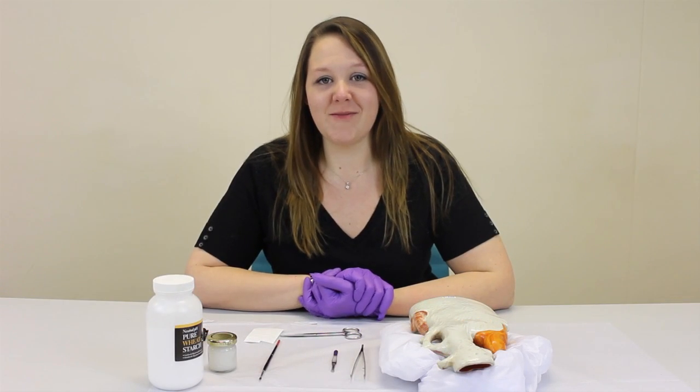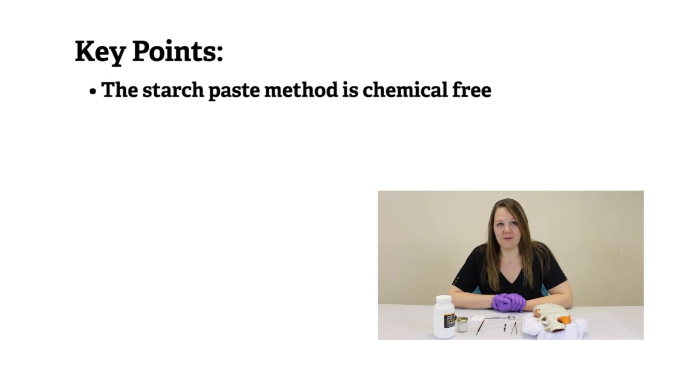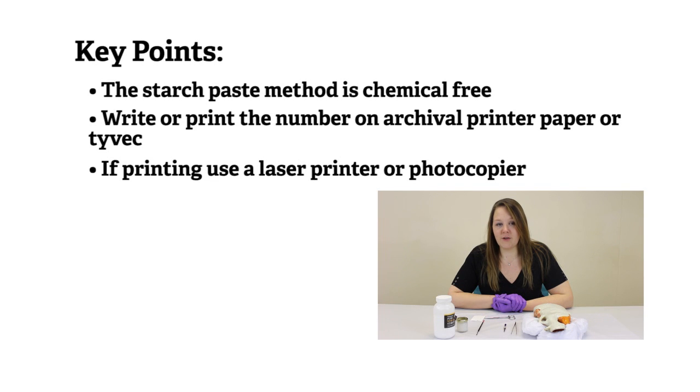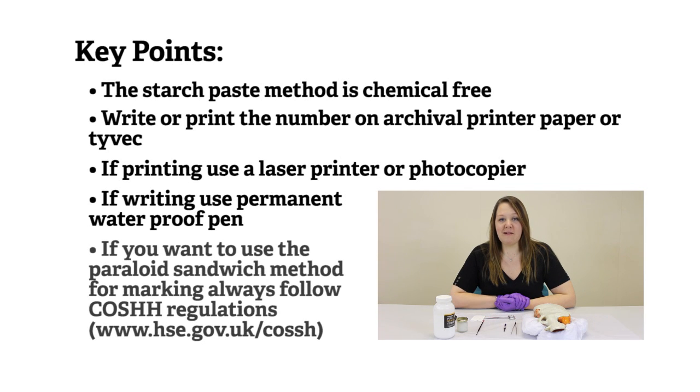Key points to remember: the starch paste method is easy and does not use chemicals. You should use archival printer paper or Tyvek and put the number on the paper by writing or printing. If you print, use a laser printer or a photocopier. If you write it, use a permanent waterproof pen. If you use the paraloid sandwich method, ensure you follow Koch health and safety guidelines.